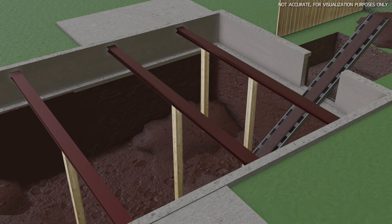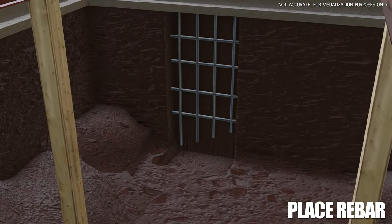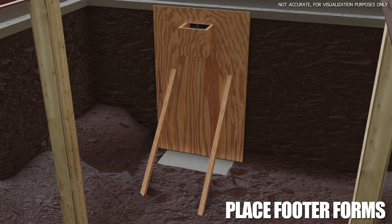From there we dig out the rest of the basement, and in comes the footer work. We're only going to show one footer here. It's pretty simple — we dig a footer hole, place the rebar, pour the footer slab, and then pour the footer wall once we place the footer forms.